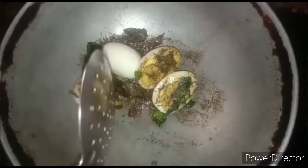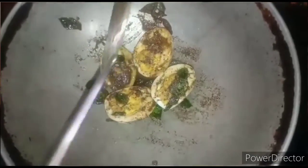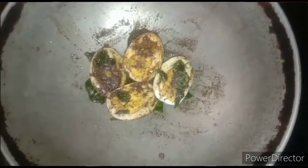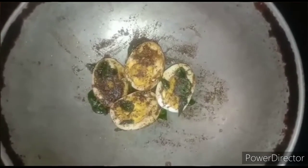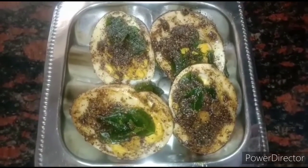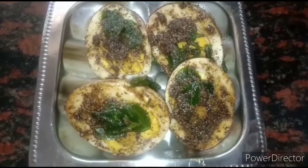It is very easy to prepare and also tastes very yummy. No need to cook this for a long time. Now this egg pepper fry is ready. If you like this video, please do like, share and also subscribe to our channel. Thank you.